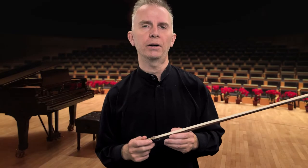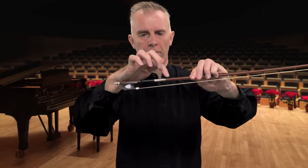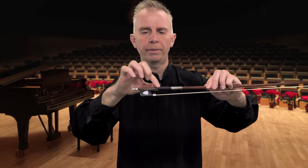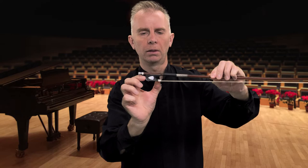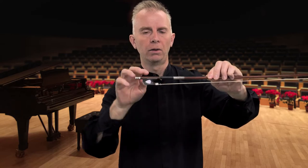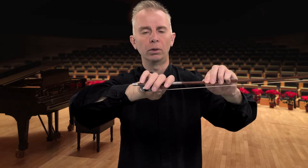To help with this lesson, here are the names of the parts of the bow to be familiar with. We have the winding, the grip, the stick, the screw, the frog, and the hair. We'll be using this terminology as we describe how to position our hand for the hold.